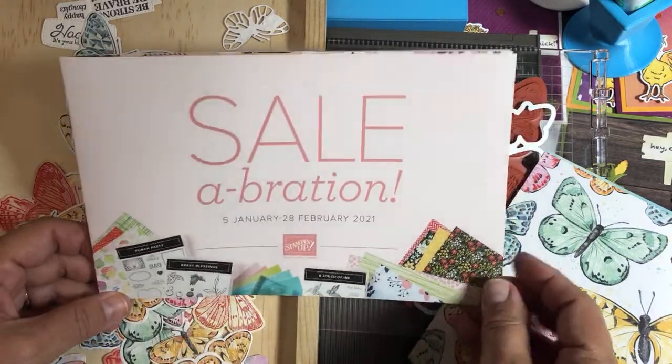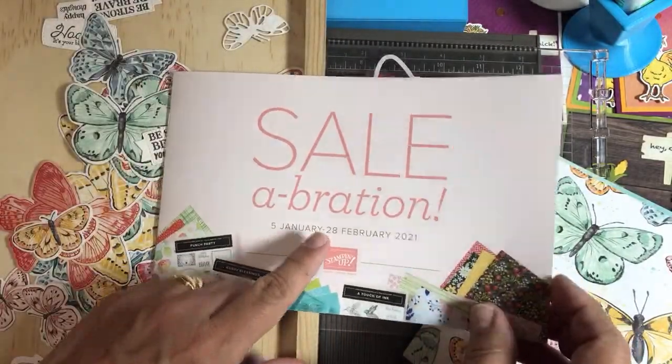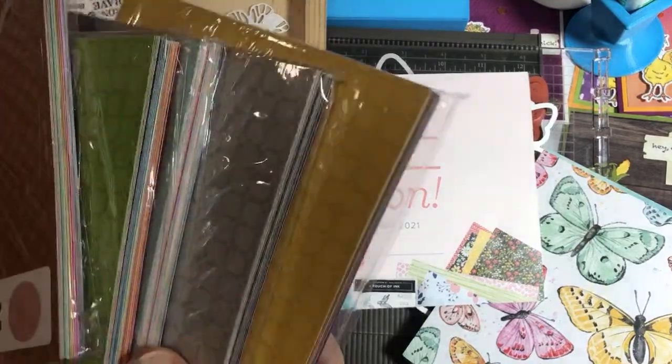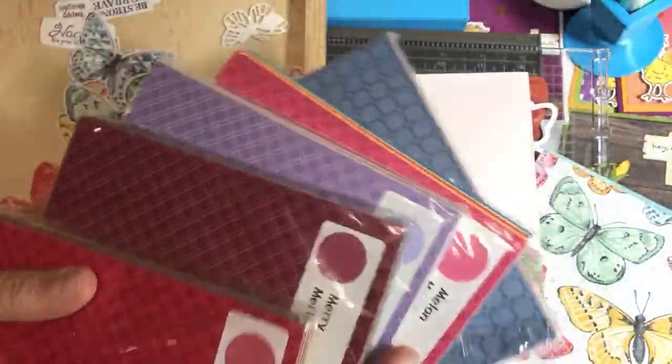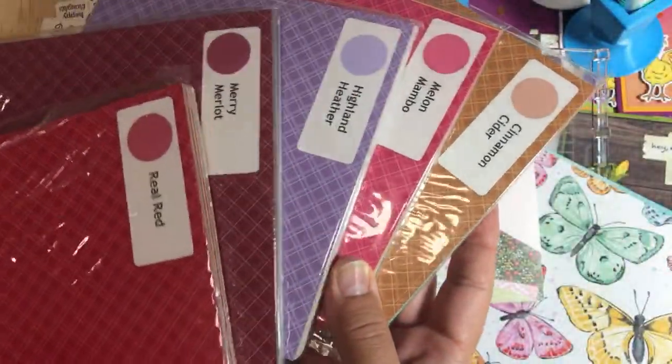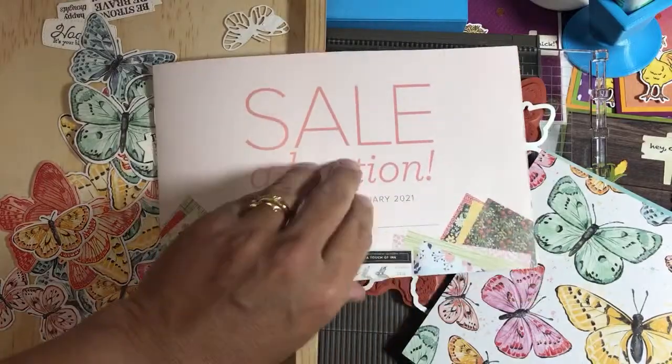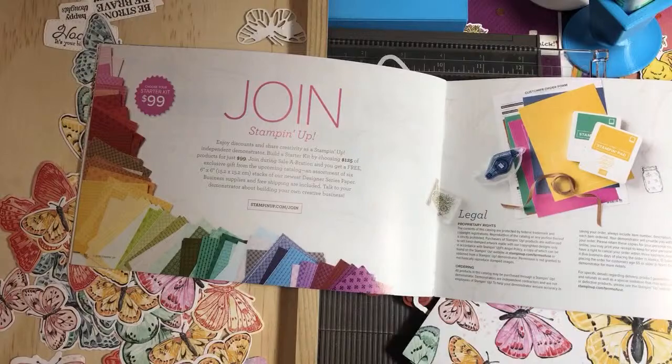If you order before February 25th, our Celebration promotion lets you get items free with a $50 purchase. There's also the $99 Starter Kit promotion: you get five packs of Designer Series paper from five different color families — a $57.50 value — for free, plus you choose any $125 worth of items. That's all I wanted to cover today. I hope this was inspiring and gave you ideas on cards you can make and ways to use products from the January to June 2021 mini catalog. Bye!